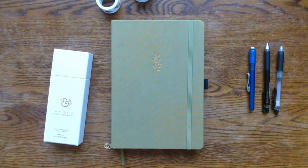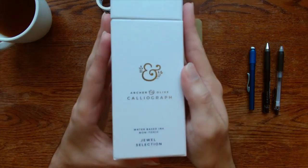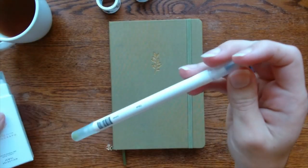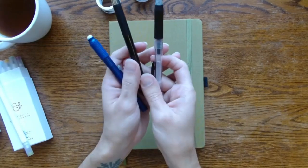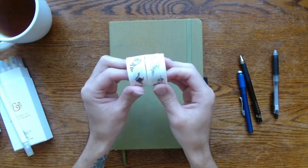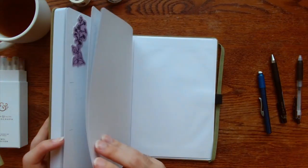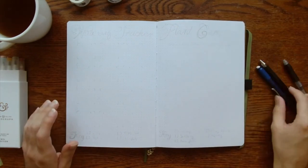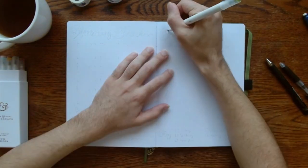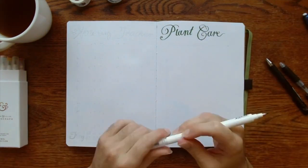To begin we're going to talk about supplies. I have this beautiful B5 size journal from the Plant Brace Bride collection and I'm using the jewel collection of calligraphs. I'm also using some black pens and I have some stickers to decorate with. I'm putting these in the back of my journal so I can access them easily — this is going to be my plant journal, and in the front I can have all the plants that I have.